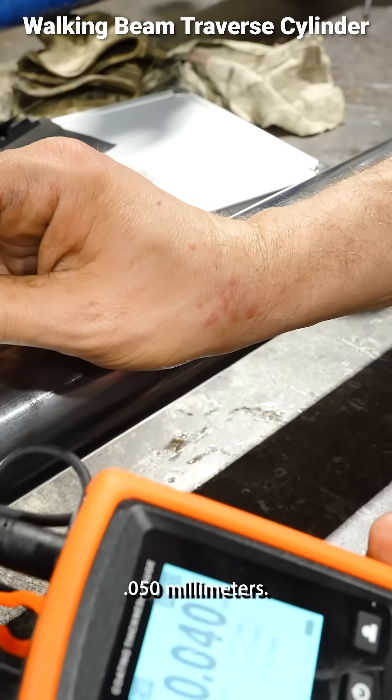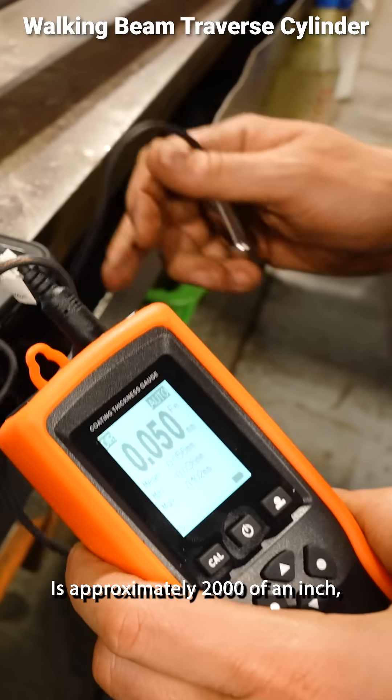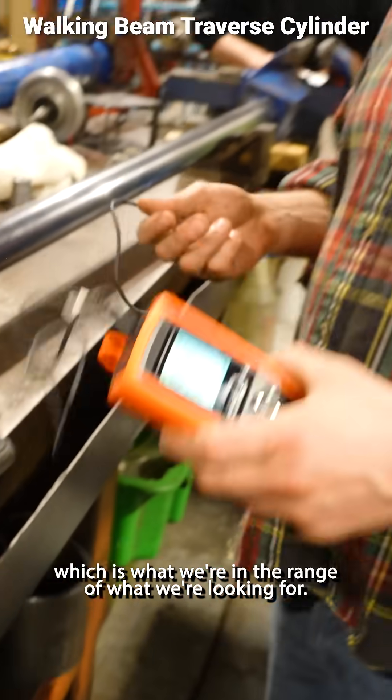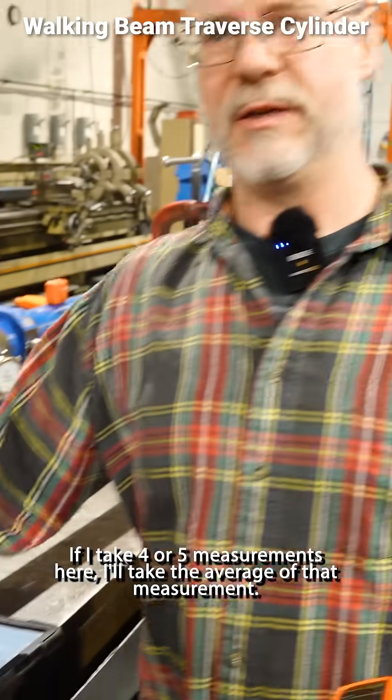A reading of 0.050 millimeters is approximately two thousandths of an inch, which is in the range of what we're looking for. If I take four or five measurements here, I'll take the average of that measurement.